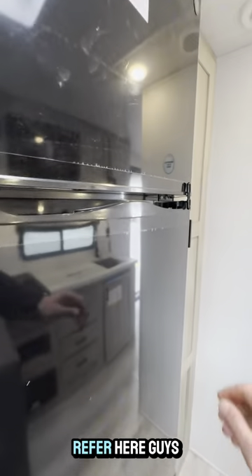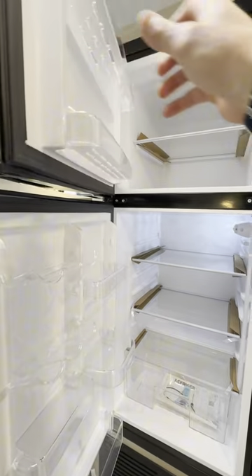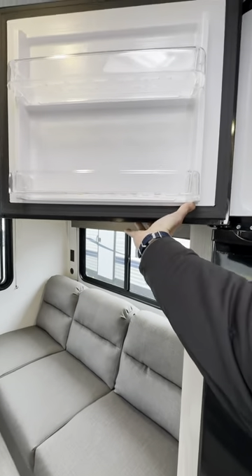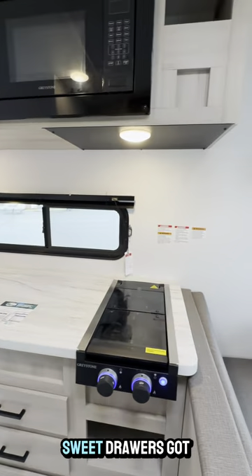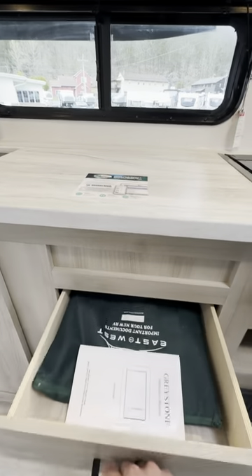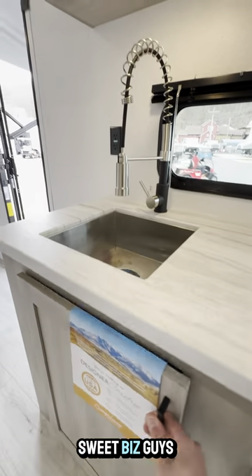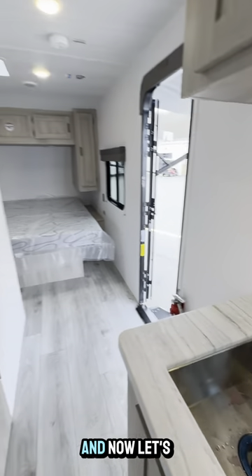We've got a 12-volt fridge here guys — so much space, it's really awesome. Check out this pantry — you can fit a lot of snacks in there. Moving right along, we got all this counter space, sweet drawers, and the two-burner stove top with light. East to West — put all your silverware in there. We got the spray nozzle, and you know I love the spray nozzle.